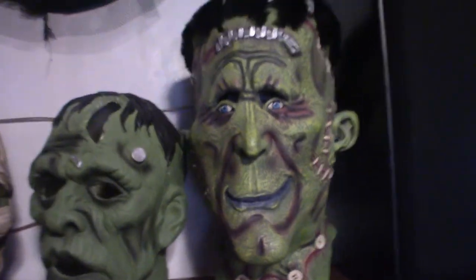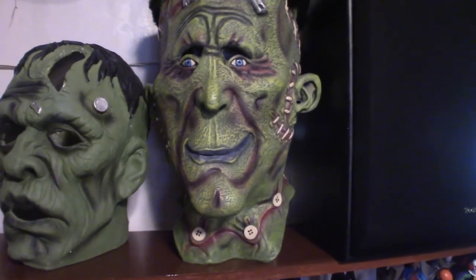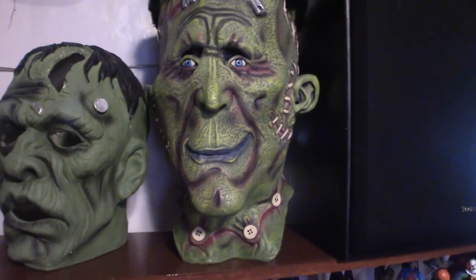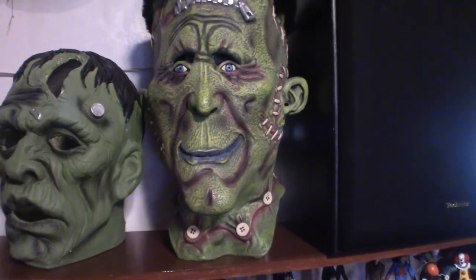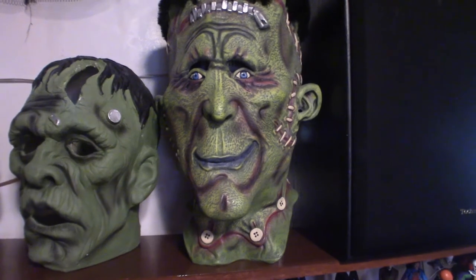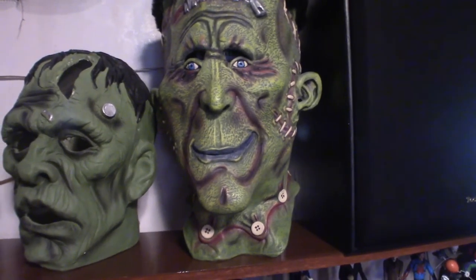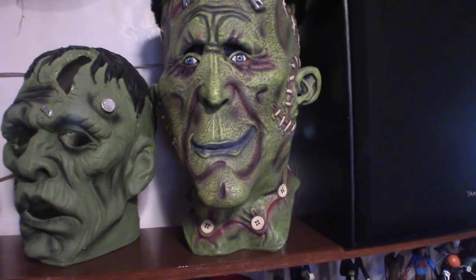This right here is my biggest Frankenstein mask. I got it like probably 10 years ago from a company called Fright Catalog Online, and one day about two years ago I went looking for the website because I like looking through their masks and stuff, and they were nowhere to be found. So I don't know what happened to the company still to this day.